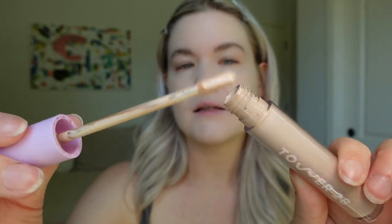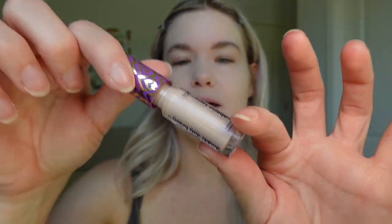Lately I've been loving the new Tower 28 concealer — it's a serum concealer. But for pictures it has a little too much of an unnatural glow. I want to be as matte as possible, especially since I'm so oily. So I'm actually going to go in with the Tarte Shape Tape concealer instead and just get all my red spots along my nose.